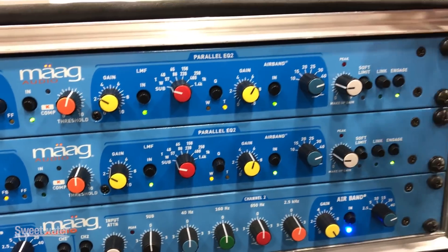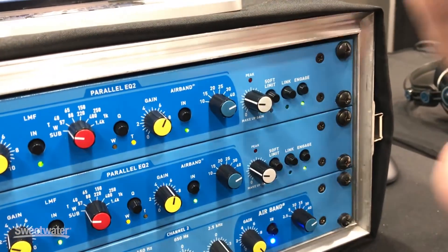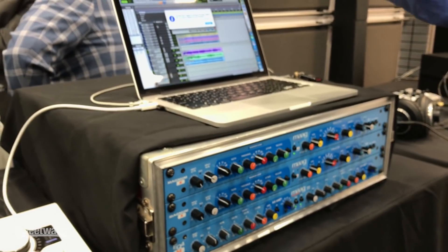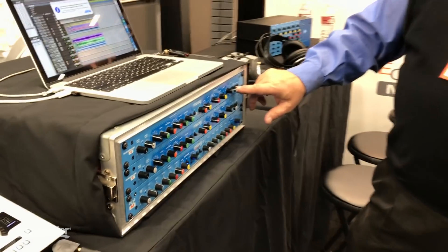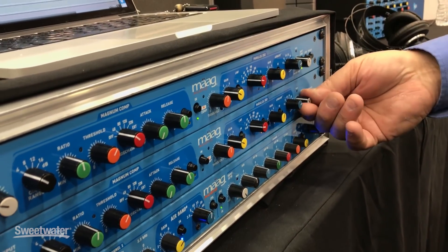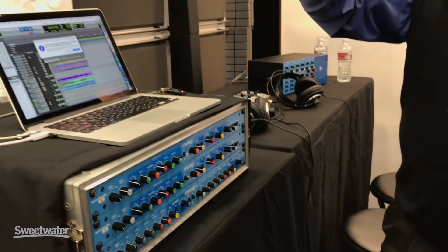That's all summed together. I'll set the level into Pro Tools — with everything done, including the parallel EQ, getting it to zero in Pro Tools. The last thing on it is a soft limiter. I engage it and you won't hear it do anything yet, but as I turn it up a few clicks, I'm just trimming the trees with limiting. Now I'm 4 dB hotter than I would have been in my final mix.